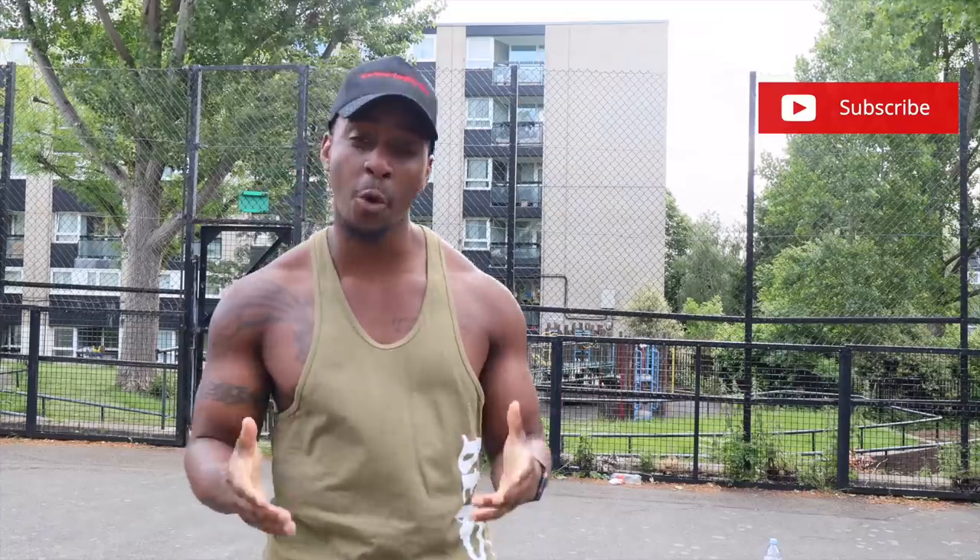What's up people? It's your boy Andrew FAQ Fitness, and today I'm going to be showing you a fat burning exercise that can burn up to 400 calories in just 10 minutes. This exercise is simple but effective, and if you do it every other day I guarantee you'll see the results. Let's get to the video.